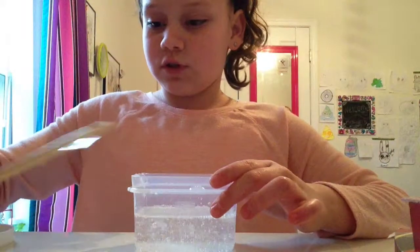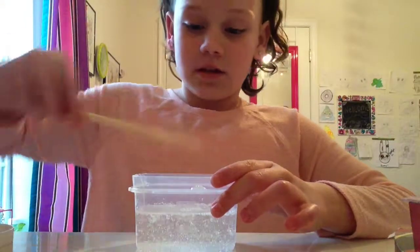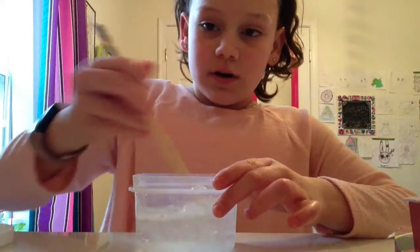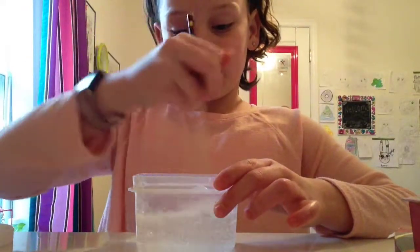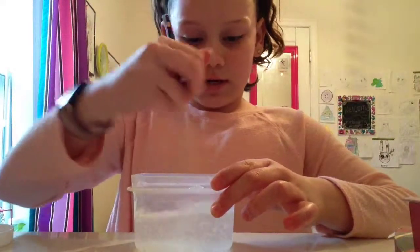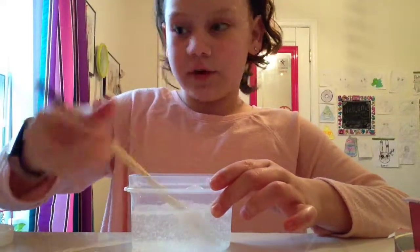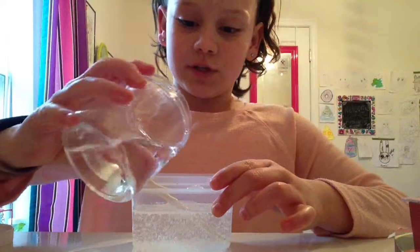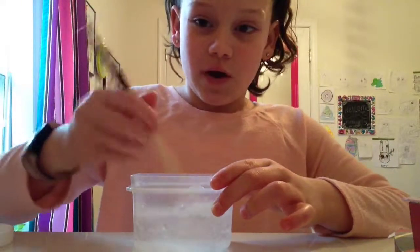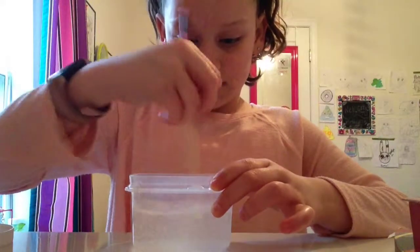You can just mix that up, and you can add the amount of water you would like. I add about the same amount as the glue, or sometimes even more, but you can really add whatever you want. I know what you guys are going to think — at one point in the video it's going to turn white. Don't worry, it will turn clear, you just have to give it some time.